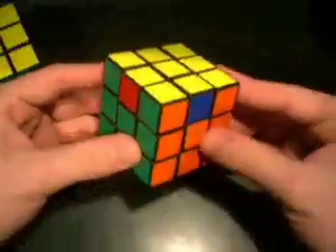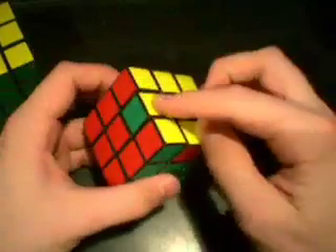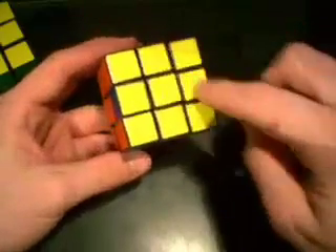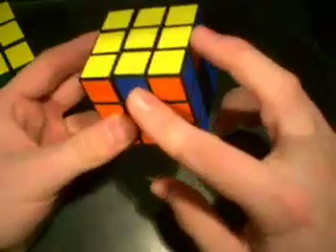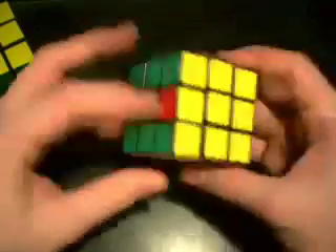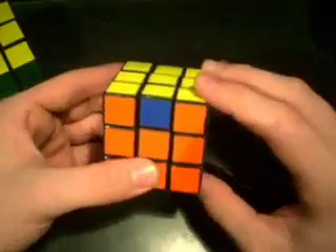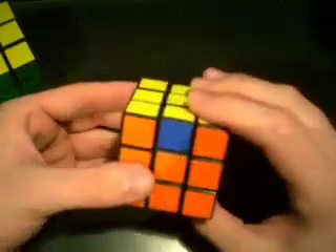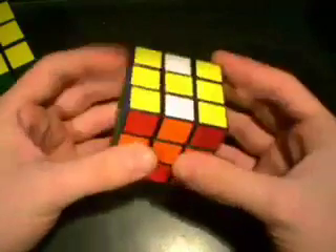The next case is what is called the Z perm. It's where these two pieces need to be switched, and then on the other side these two pieces need to be switched — kind of like double parallel lines. You're going to hold it so that the two you need to switch are in the front and the right, and the other pair is in the left and the back. There is another algorithm that doesn't use M moves, but I'm going to show you the M move version. It starts out the same way as the other one: M2, U, M2, U...